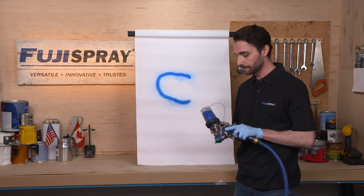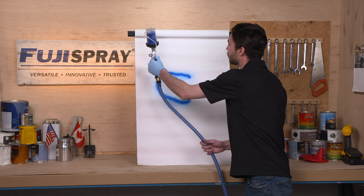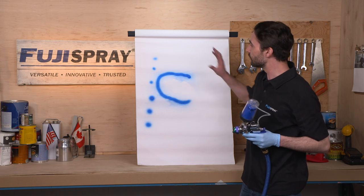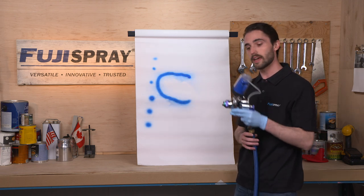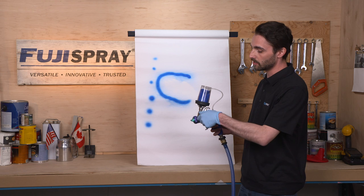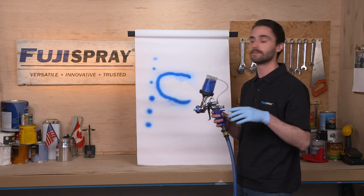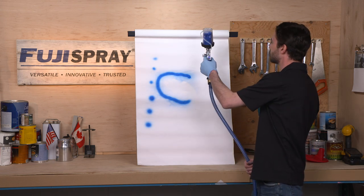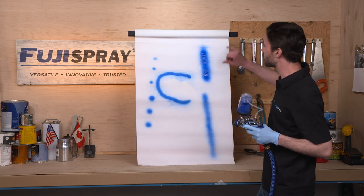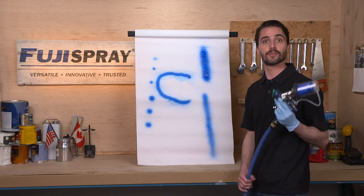So an all-the-way-forward control gives you a narrow fan pattern. As you can see, there are a variety of different diameters of circle patterns you can get, dependent on how close or far from the project you are. Now let's look at some of the wider fan settings. You'll adjust it all the way back, and in tandem you'll want to open up your fluid so as to not starve your fan pattern. As you can see, a much wider fan pattern — the farther away, the wider it will be — but we always recommend staying about six to eight inches away from your spray piece.